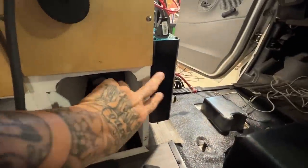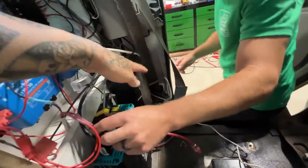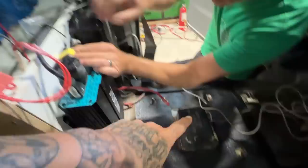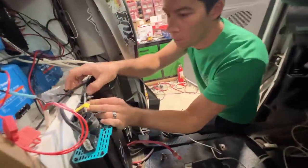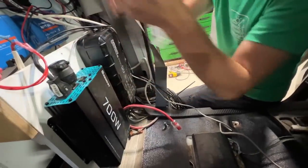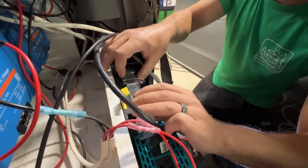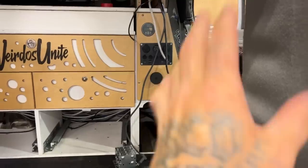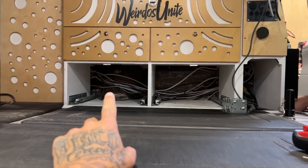Rainer has also moved my shore charging unit - the NOCO Genius Pro 50 that was underneath my driver's seat, as you guys saw in a previous install video - and that looks super sleek now.